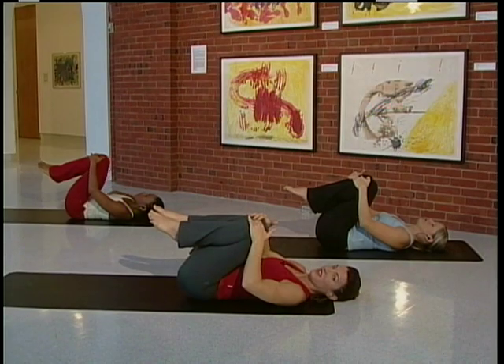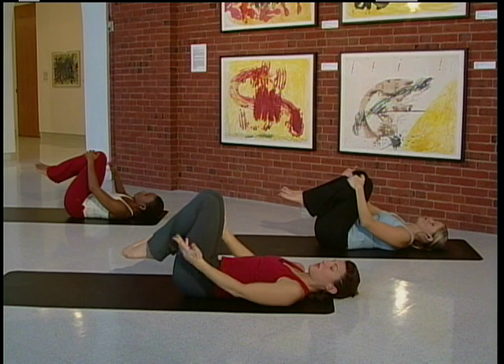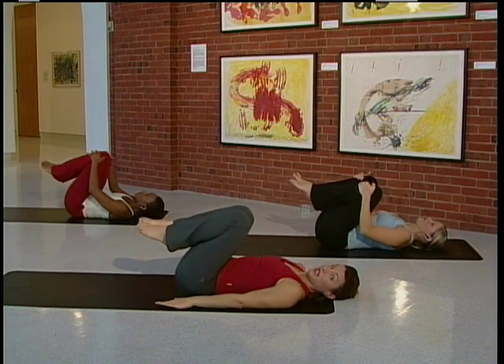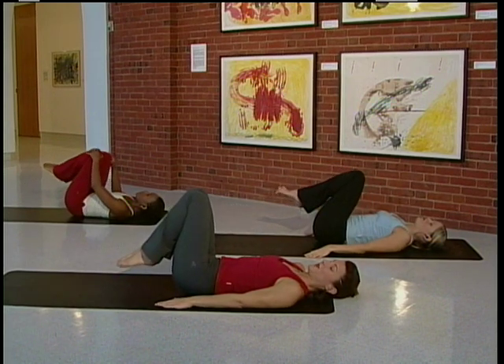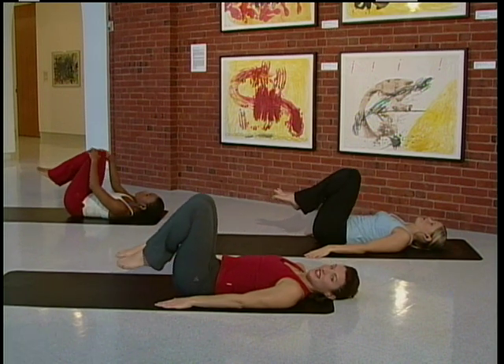Then gently hug the knees to the chest and stretch out the back. Relax your shoulders. Then we're just going to take the knees and make little circles. You can bring your hands down if you'd like to. Little circles with the knees, nice and slow. Keep your lower back down on the mat.